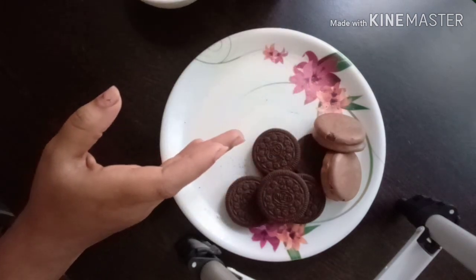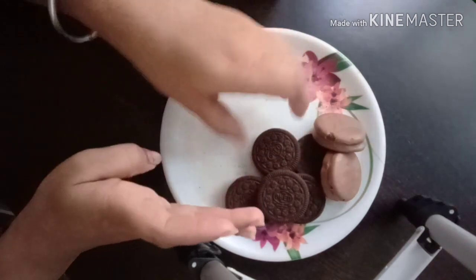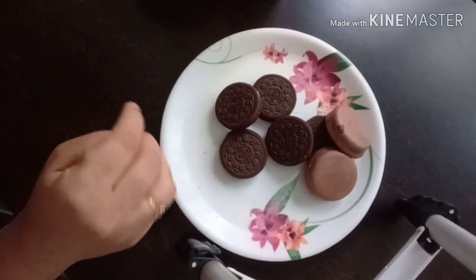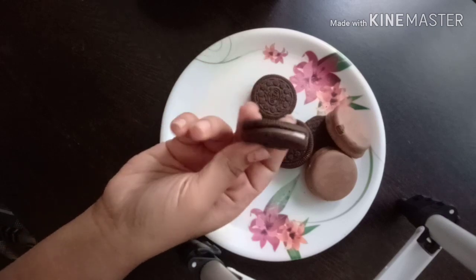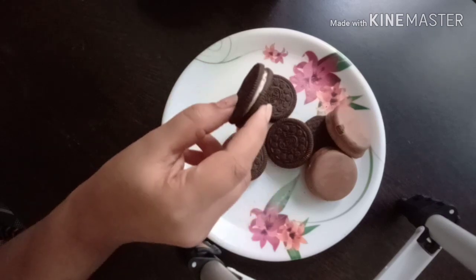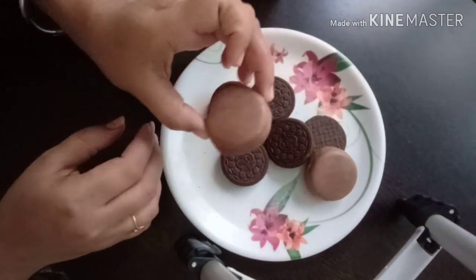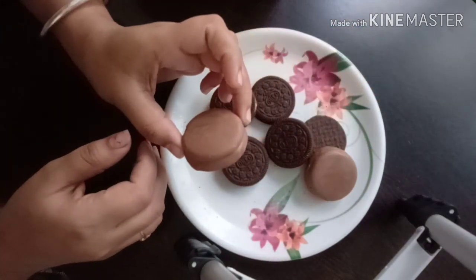This is a cream biscuit. This biscuit is made with Cadbury chocolate.